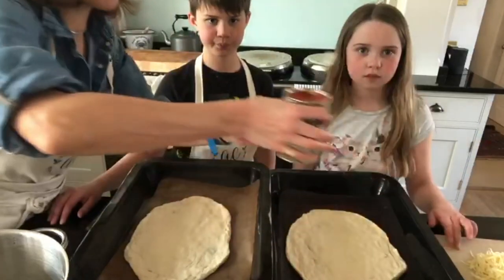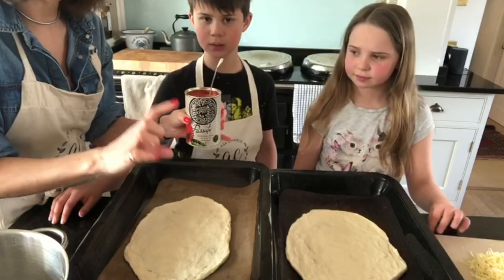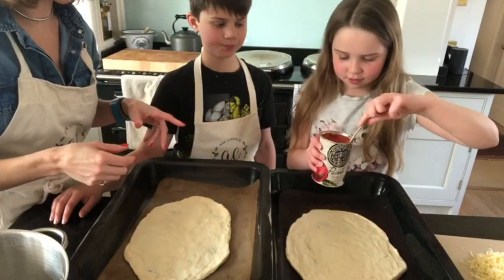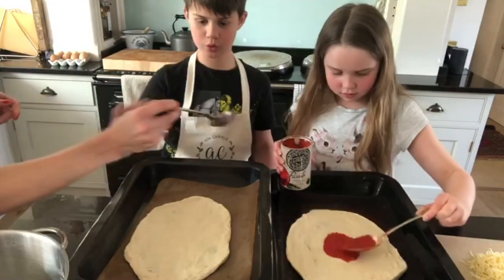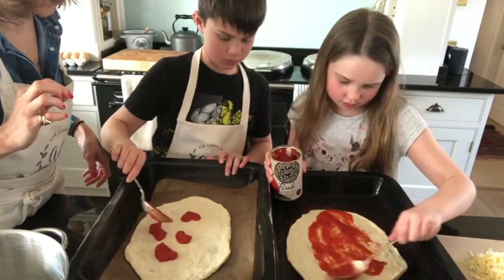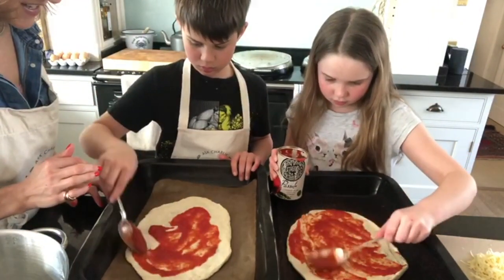Don't overly work the dough — it becomes quite tight — so handle it as little as possible and work with it as quickly as you can. I've got my favourite passata from Pizza Express — it's less watery. If you don't have passata, use a tin of tomatoes, but put it through a strainer and throw the liquid away. Koko is going to show us how she puts the tomato on. You don't want too much — it makes it really wet — so a light smearing is what I'd suggest.